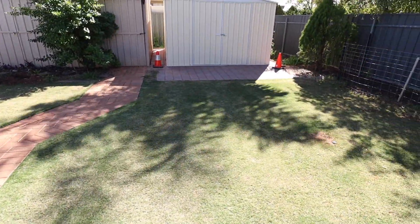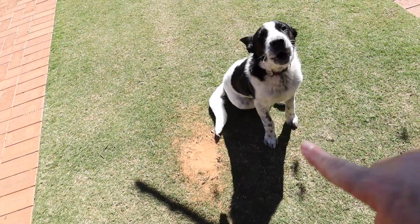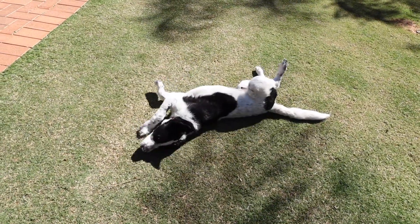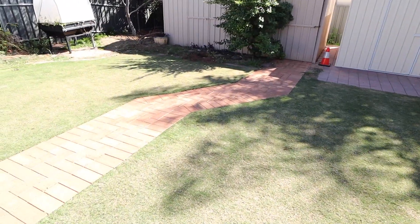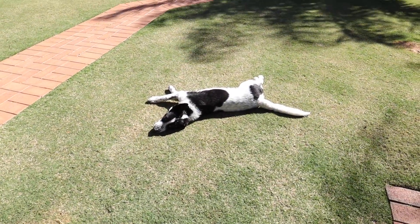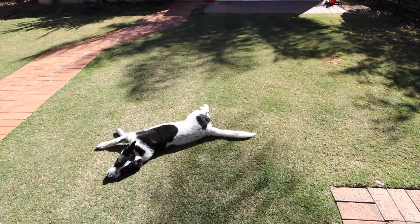It's still in dormancy right now — it's the 8th or 9th of August or something like that. A lot of the time the yard is shaded, so the Tiff Tuff hasn't been handling the shade too bad. He loves it a little bit shorter, so this has been mowed very low at six mils, and it's probably had about two mows the whole spring.